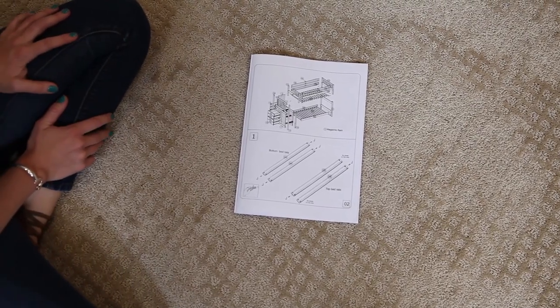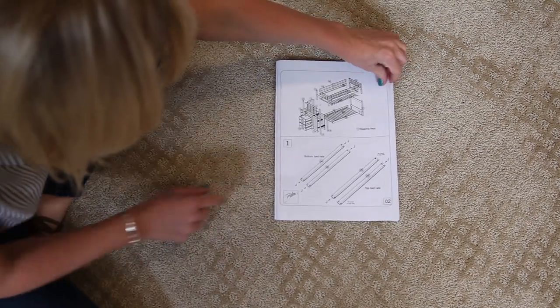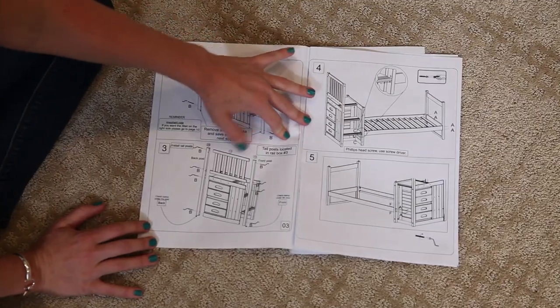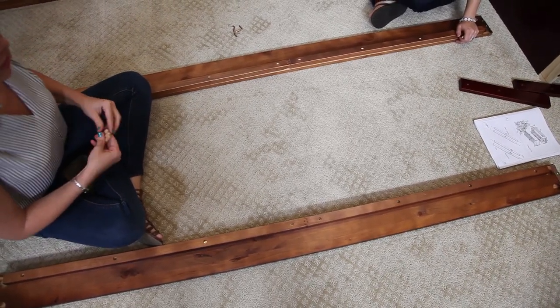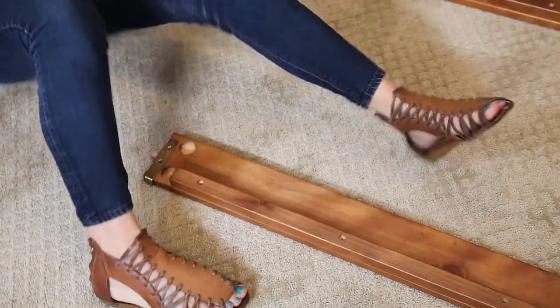We're going to start with steps one through three. We're going to assemble the bottom rails, then attach the tall posts and the top head rail. The top rail only needs a dowel on each end, and the bottom needs one on each end as well.